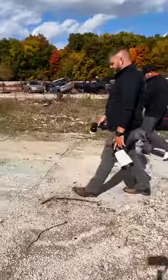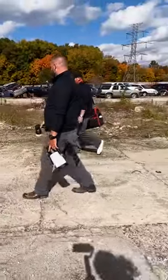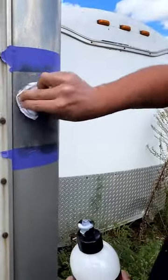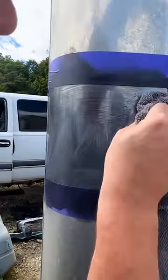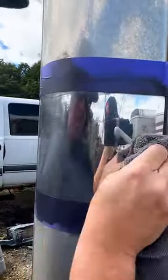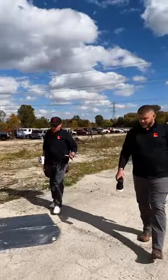One of the episodes we did that got a lot of attention and a lot of people asking about it was the one on metal polish. When we were doing it we were just doing it by hand — we just had little wax applicators — and we talked about it while we were doing it that this is like the perfect scenario for a polisher.